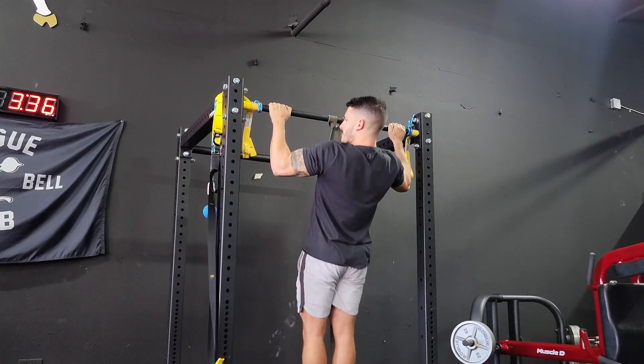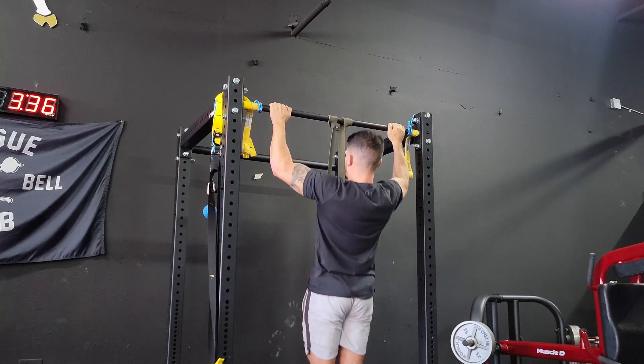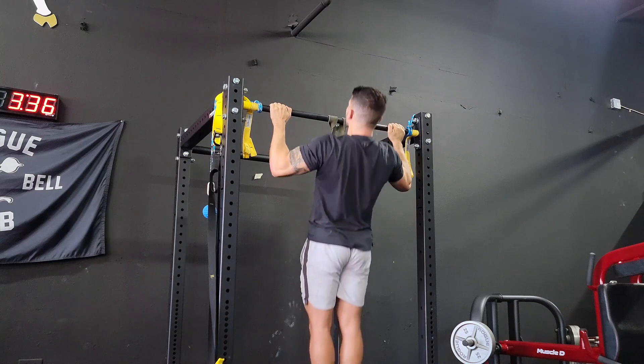For these band-assisted wide-grip pull-ups, I like to go thumbless with five fingers over the top for each hand, and I want my elbows more narrow than my fists. That way I create kind of a Y at the bottom.